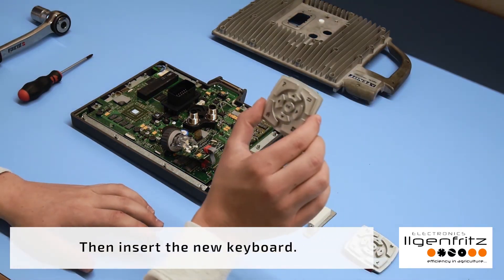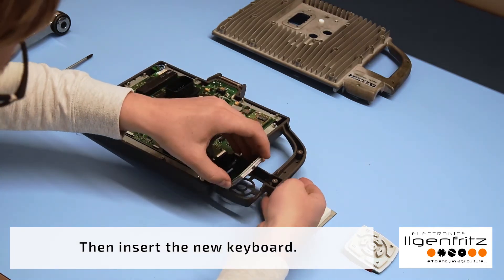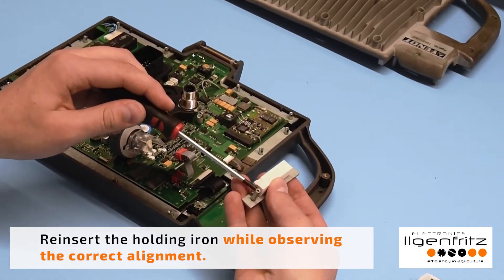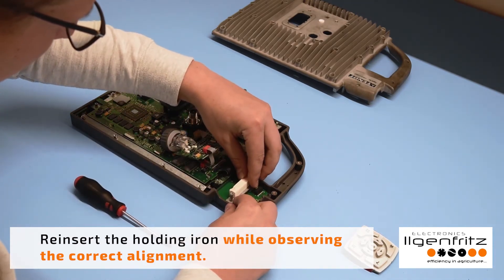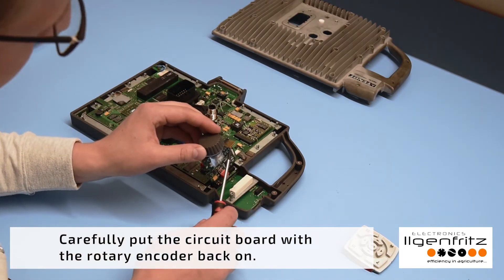Now you can remove the defective keyboard. Then insert the new keyboard. Re-insert the holding iron while observing the correct alignment.